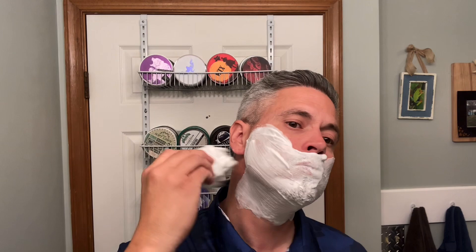Look at that — good peaks. I'm going to just dip the tips of the brush into the water and just paint. Looks really good to me. I have definitely more than enough soap in the brush there.